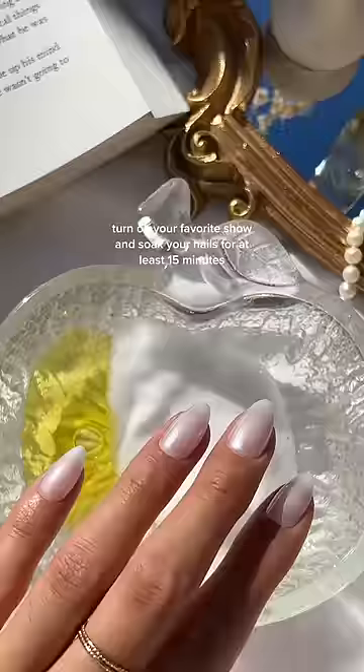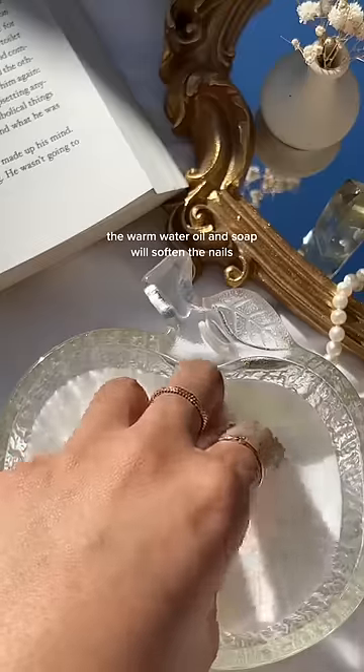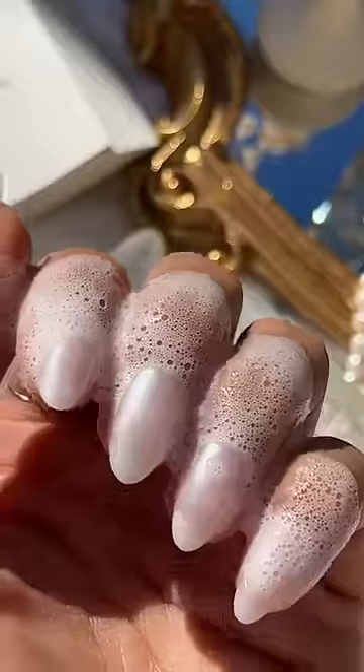Turn on your favorite show and soak your nails for at least 15 minutes. The warm water, oil, and soap will soften the nails, making it easier for you to remove the press-ons.